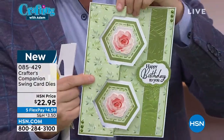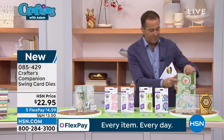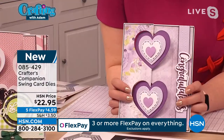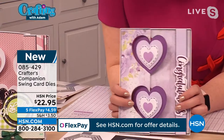$22.95 with five Flex Pay. A brand new die set and a brand new concept. Swing cards have been around for ages, but they're really complicated to do. We've just demystified it and made it super simple. Whether you're doing a single one or whether you're doing a double like this.